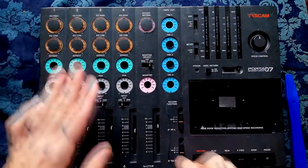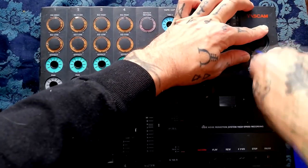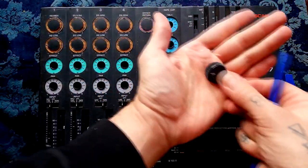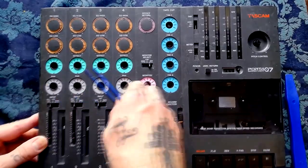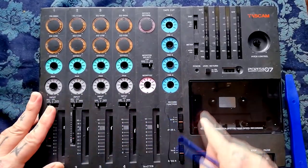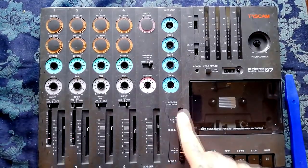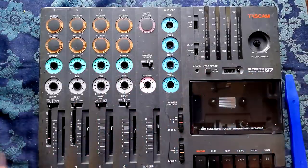I'll go off screen and do the rest of that and come back when I'm finished. Last thing before I do that — I'll just remove this pitch control. The only other switches here — the gain control, input switches, monitor select switch, and bus select record arm buttons — are all mounted from the rear once the case is open.